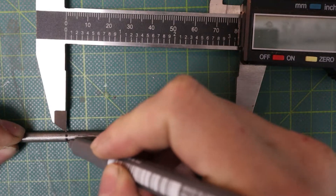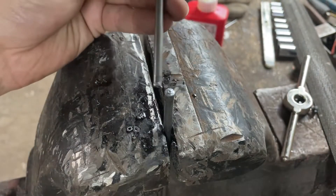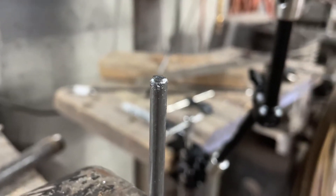Then I would transfer that measurement to a section of steel rod and use my pipe cutter — you can just pick this up at your local hardware store. Once cut, you want to use a file to create a little bevel on the end so that the die can go more easily onto the end of the rod.